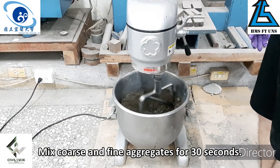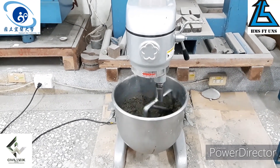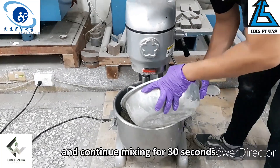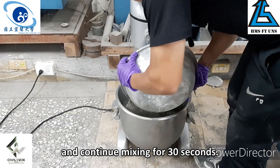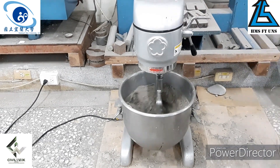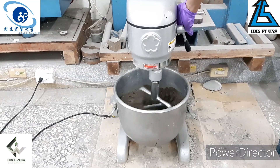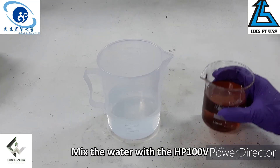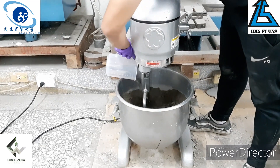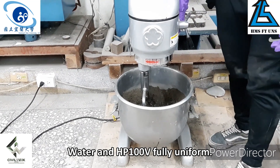National Rep import material: 237 grams. Add cement to the aggregate and continue mixing for 30 seconds. Mix the water with the HP 100V, add it to the dry mix, and let it stand for 30 seconds.